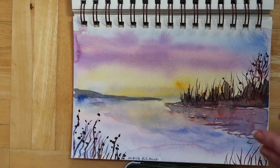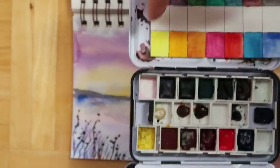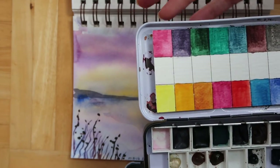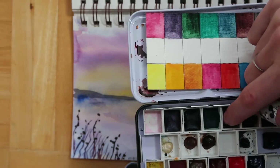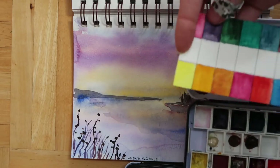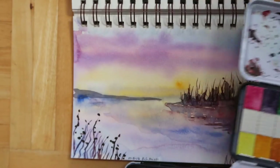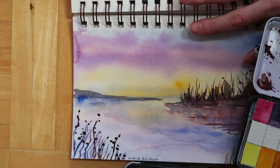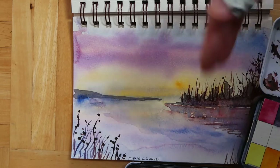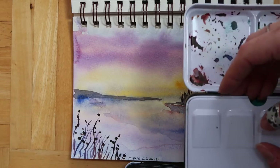Then there are the Daniel Smith — also professional. I put them in a small Primo container. The PrimaTek colors, made from real stones, dry up and get crackly and fall out of the pan, which is a downside. But as far as color quality goes, the Daniel Smith are up there with Winsor & Newton — I might even like them a little more. He offers so many colors, so if you want a professional collection you really can't go wrong.